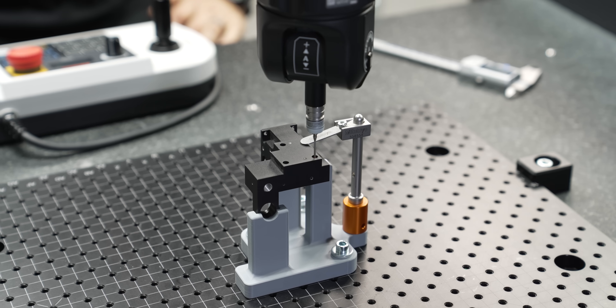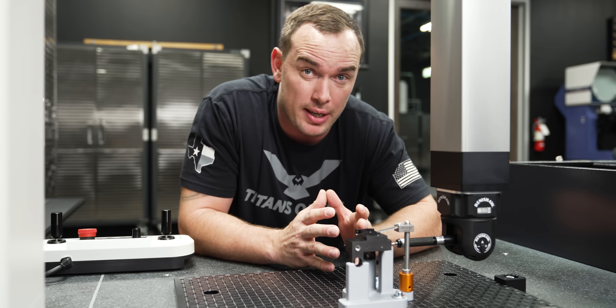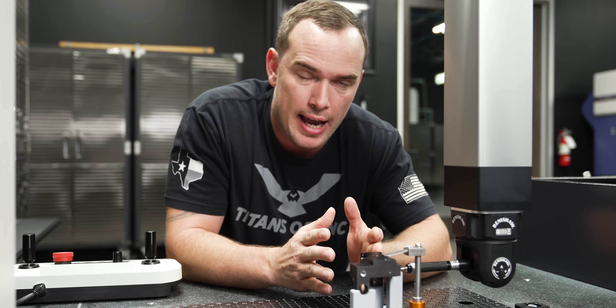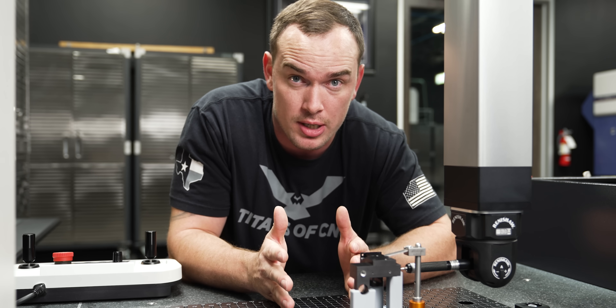The fixture just needs to hold our part extremely still throughout the inspection process. This is obviously one of the most important aspects of manufacturing parts, so having this technology on hand to help you hold parts during inspection could be a huge benefit to you and your shop.